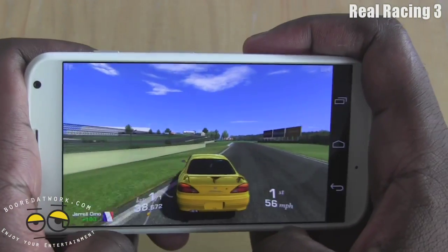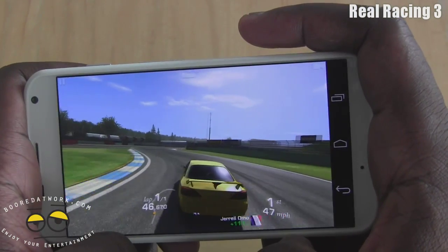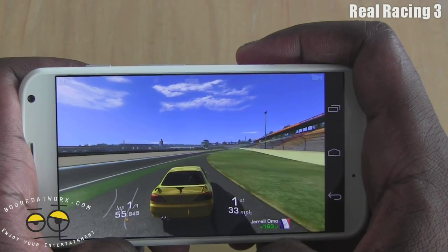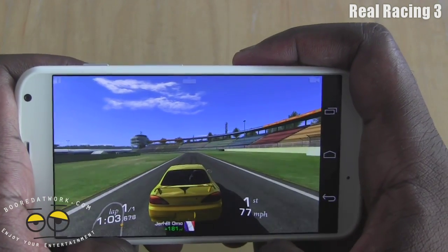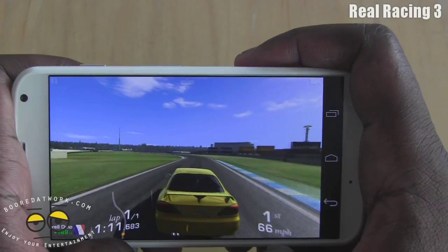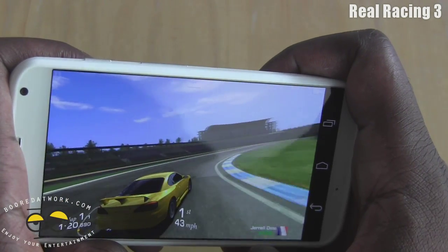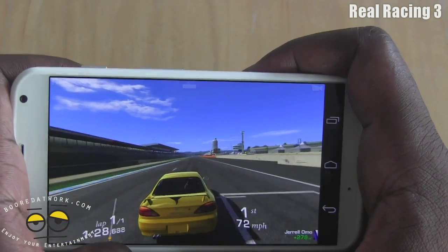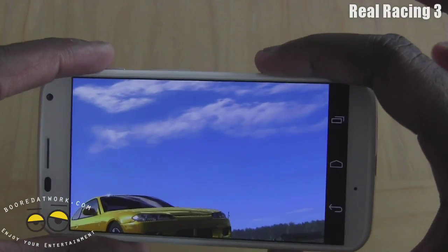But you can see how — whoa, that's a really tight turn right there. It's a head-to-head, just pretty much one lap. Let's see if we can actually win. There we go — should be at the finish line pretty soon. There we go. You can see how sharp and vibrant that looks.